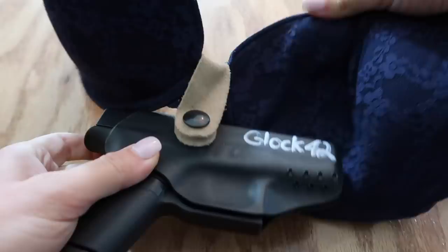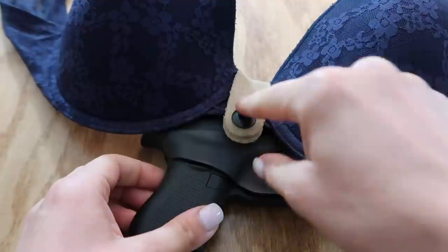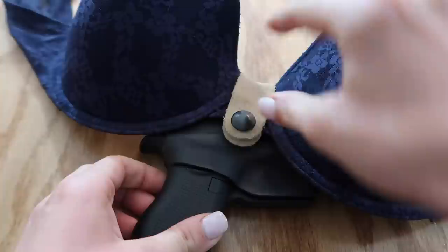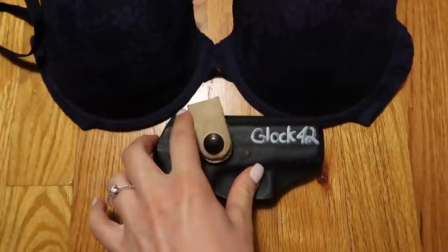If you do it over your bra it's not going to conceal really, and it's not the way it's supposed to be worn. So it's supposed to go underneath your bra. They do come with different sizes for these straps — you can change them out depending on how thick the middle of your bra is. You can wear these with sports bras that are sometimes thicker in the middle. I've got this one on for a regular-size bra, so let's put it on and I'll show you how it conceals.